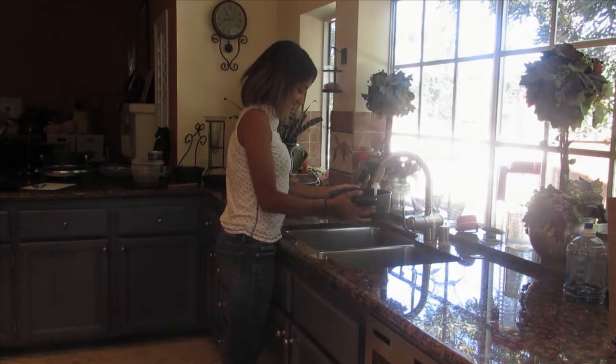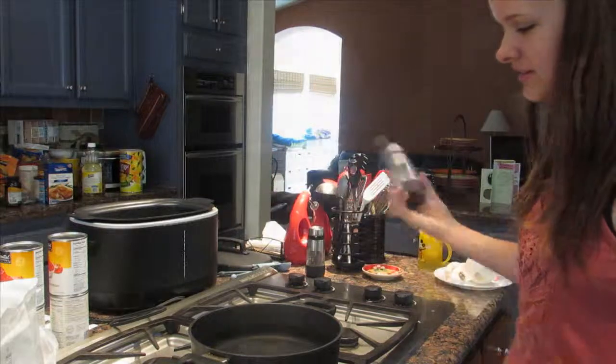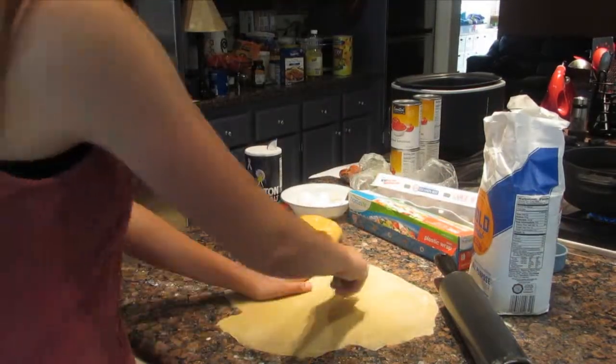Add some water to a pot. Add some salt to the pot and wait for it to boil. Once the pasta is thin enough to be seen through, you cut it into strips.